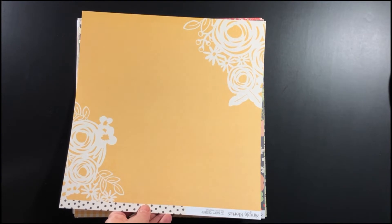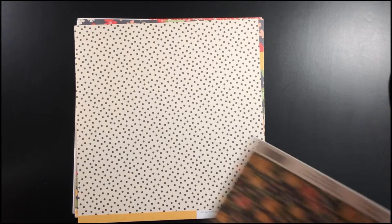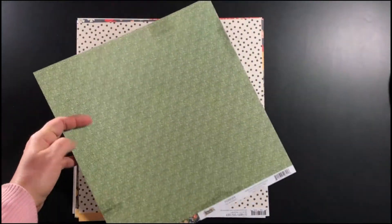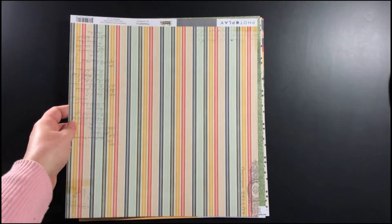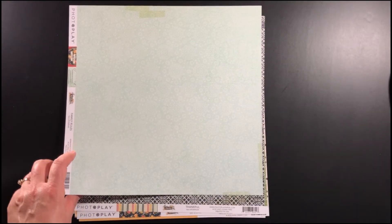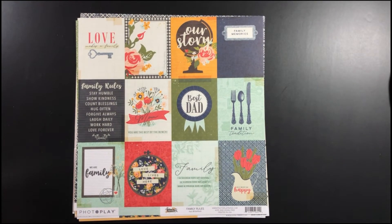I should have done this unboxing video before I did that cut file, but I guess I was a little too excited. It's a really cool cut file and I'll show you that at the end as well. Besides the Simple Stories, there's some Photo Play paper pieces — the Photo Play paper is the We Are Family collection, and there are three pieces of paper in here from that. I really love the Photo Play paper pattern papers that were in here, really pretty papers.